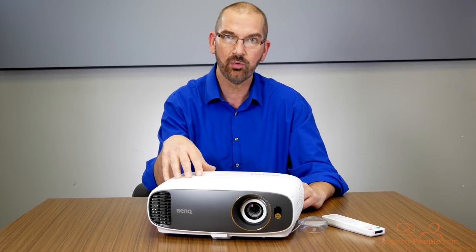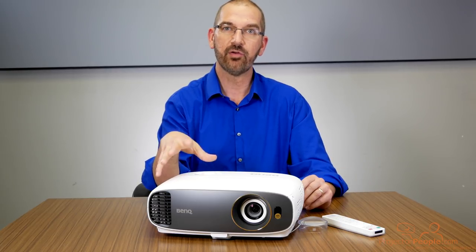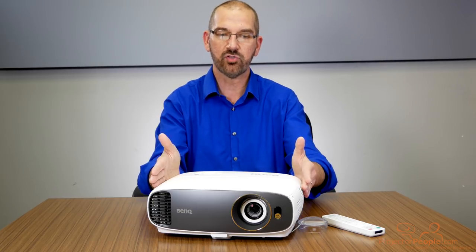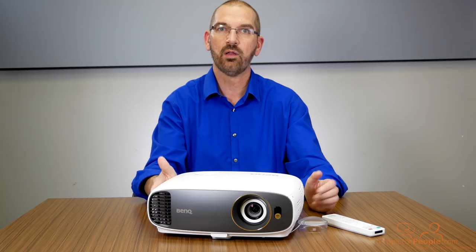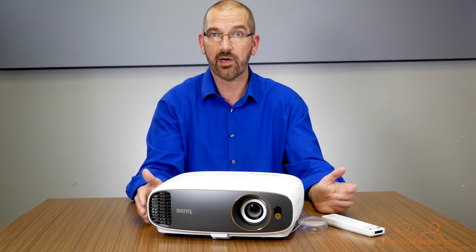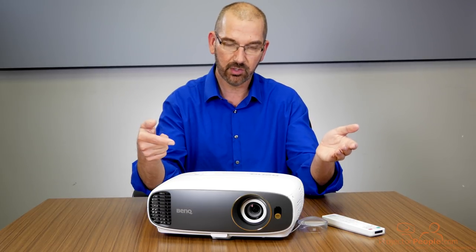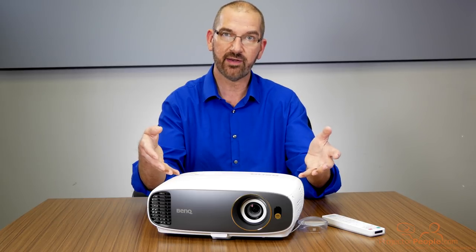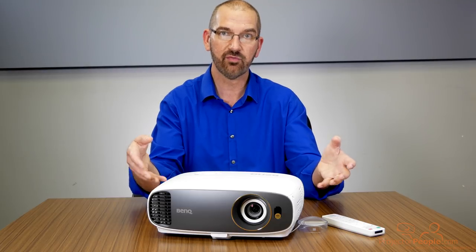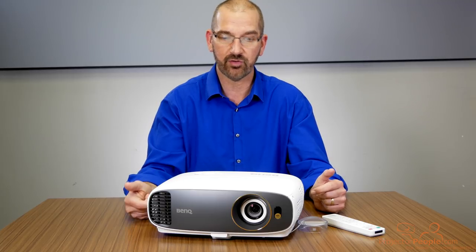It does have auto-keystone. Keystone is something that can be tricky, but if you don't want to hassle with getting things perfect, as soon as you put this projector down and aim it at the wall — whether it's off a little bit or not — it's going to correct the image and make it look perfectly straight, which is fantastic. It's got a 4,000-hour lamp life in full brightness. If you want to get the most out of lamp life, it goes up to 10,000 hours in eco mode, but that does significantly reduce the brightness level.